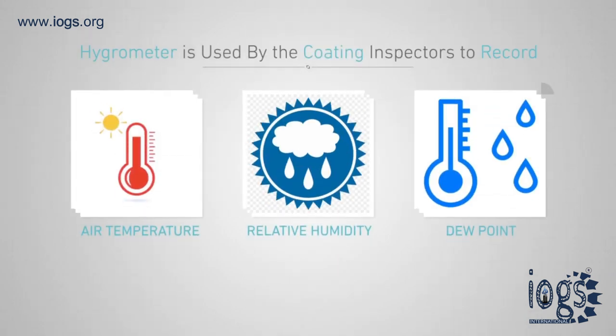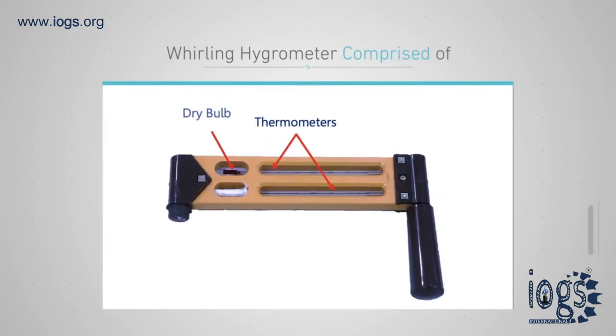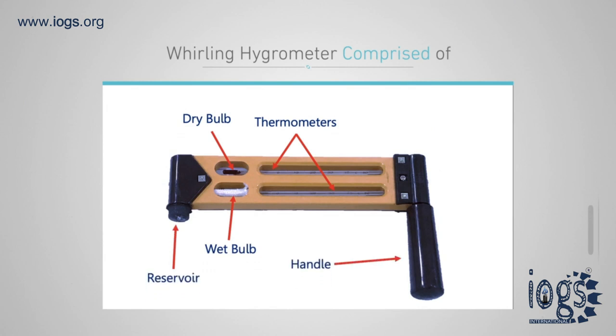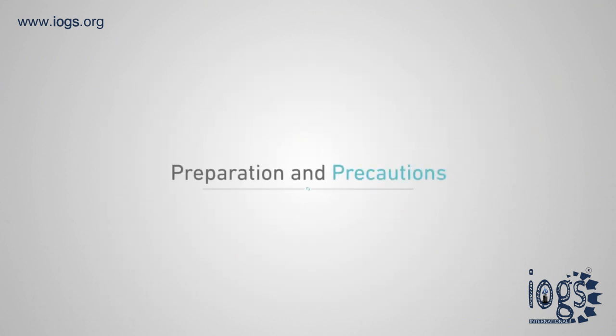The hygrometer is used to record the air temperature, relative humidity, and dew point. The hygrometer is comprised of two thermometers: one of the bulbs is covered by a wick, known as the wet bulb, and the uncovered bulb is called the dry bulb. The instrument also has a reservoir.